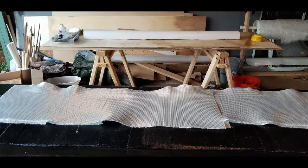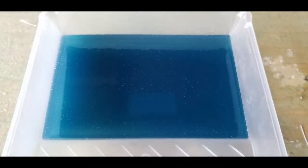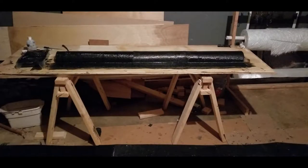Before mixing any resin, I get all the material cut out and I wax the form and the table thoroughly. Fresh resin in a fresh tray — it's almost beautiful. Here you can see the layup is finished; we've got the entire PVC pipe covered, as well as a four-inch flange on either side.